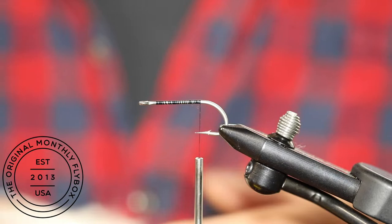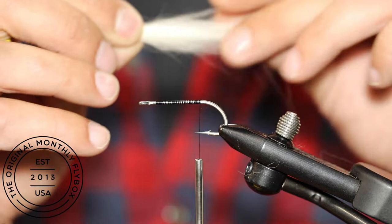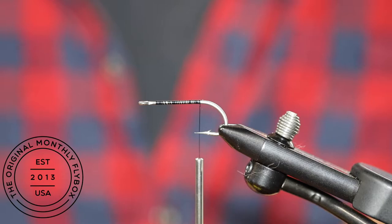Brush out the fur before cutting a clump. You will want to separate the short and long hair. To do this, grab both ends firmly and pull. At the cut end, keep pulling to get all the under fur out.